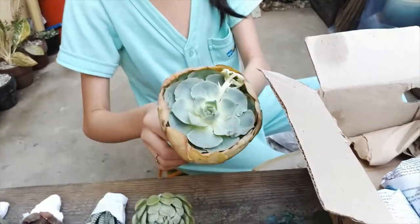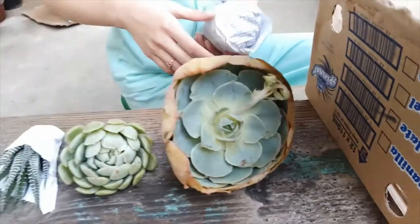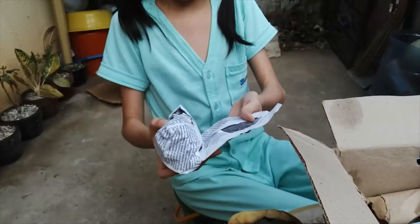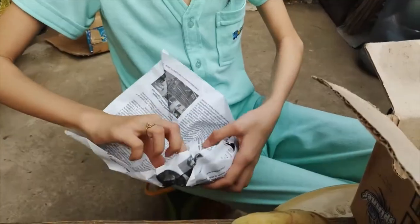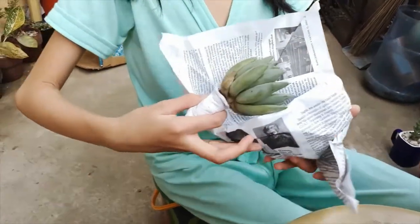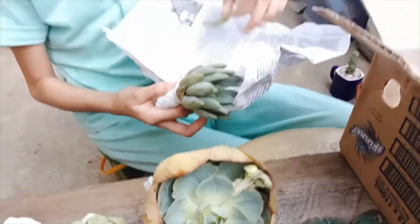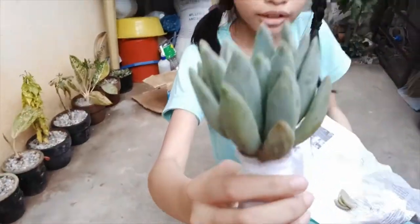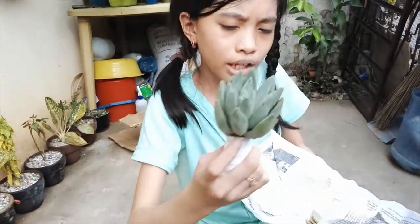I don't know what it's called. We're almost finished, I just have one more in here — yay! Second and the last to open. Oh no — there's something in it, some leaves just dropped into it. There are three leaves, guys.